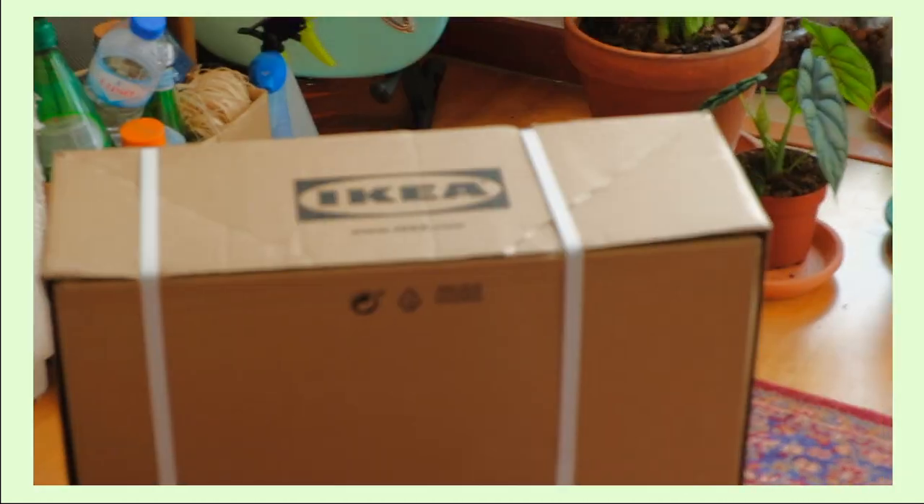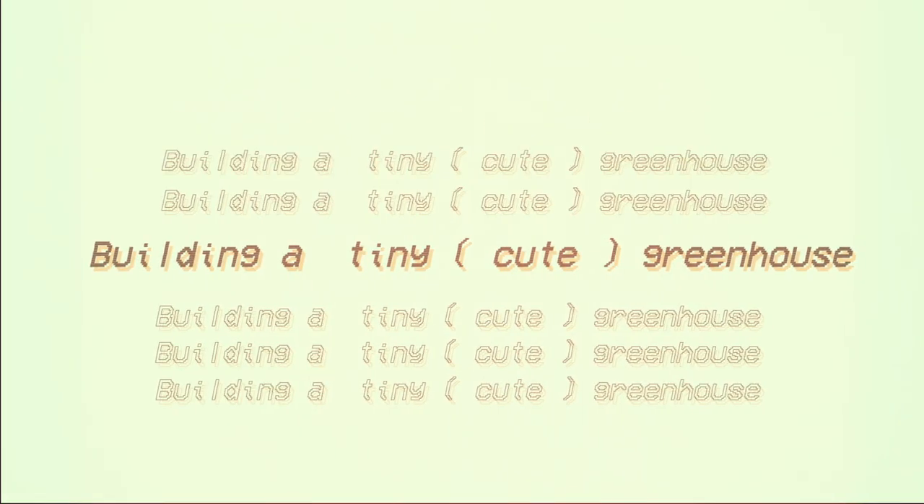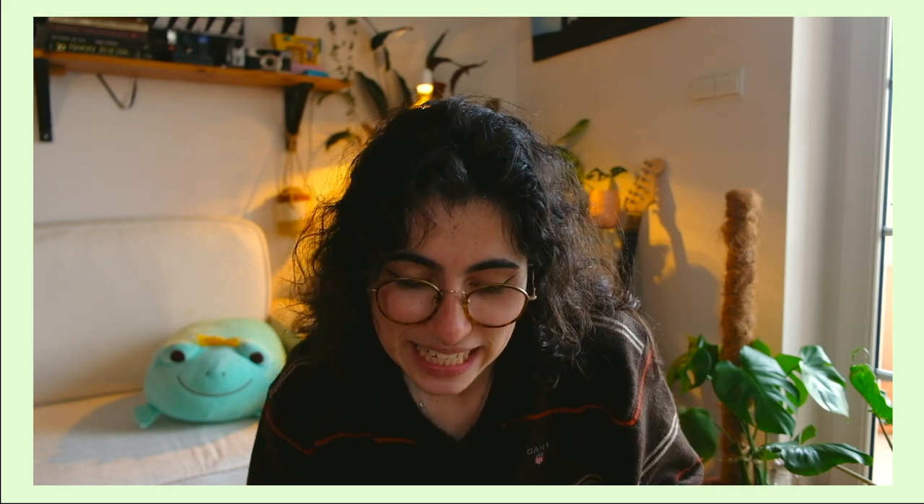It's here, it is finally here! From the title of the video you know what this is — today we're going to unbox the little greenhouse from IKEA. I've actually wanted this greenhouse for a couple of years now. I'm gonna get it because now I have a lot of plants that you can't really see at the moment because I'm covering them up. We're gonna open this, mount the whole thing, put little plants in it — that's what this video is, so let's go!